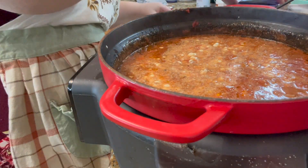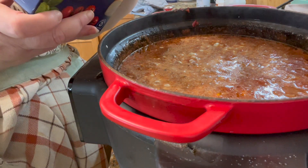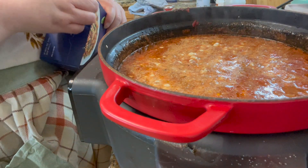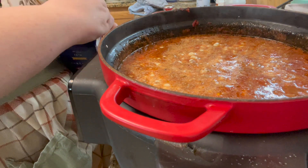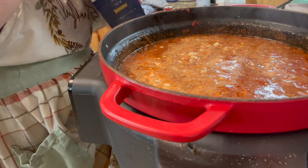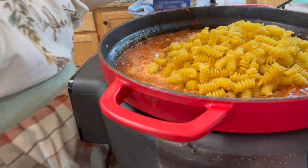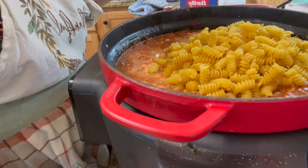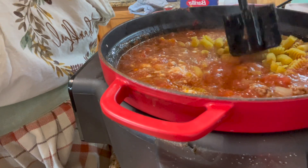Then you can add one pack of lasagna noodles. I have rotini, so I'm going to use that in our soup today because I have a lot of it in my pantry. But if you have lasagna noodles and want to break them up, you can absolutely do that.